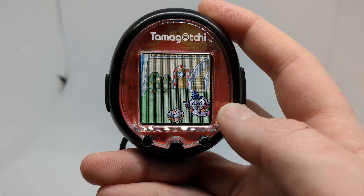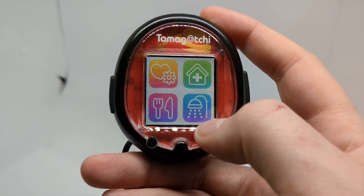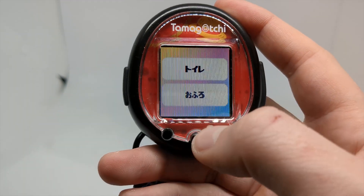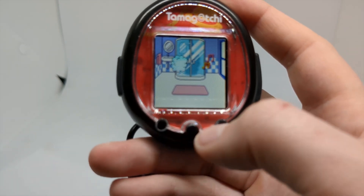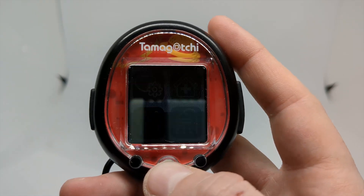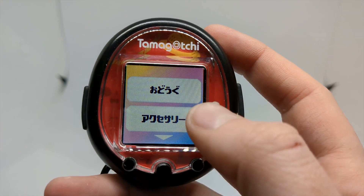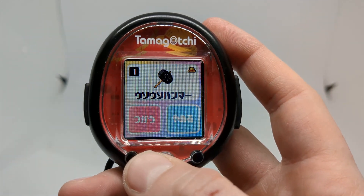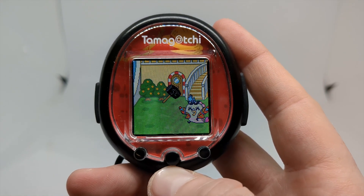There is of course the rechargeable battery, which does deteriorate over time, but other than that it's a standalone device — you don't even need to connect to anything to unlock content like you do with the Uni. It's more or less a pretty complete Tamagotchi release, and it's something I'm just a really big fan of. I really really like the Tamagotchi Smart, all its functionality, and all its quirks.